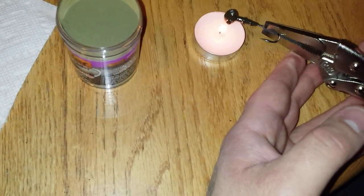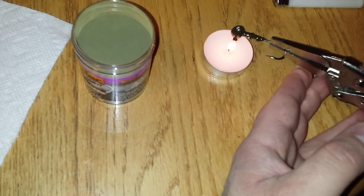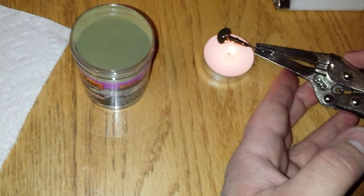I'm sure it's much faster if you use a heat gun or something different, but for the time being I'm using my candle - it does just as good.